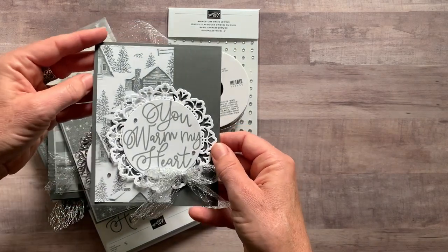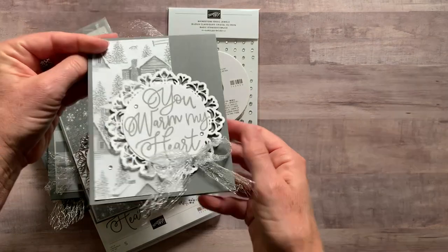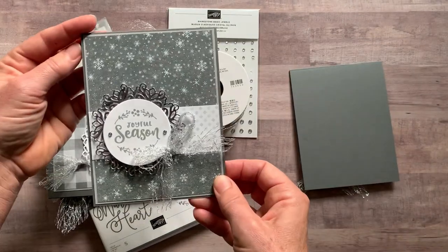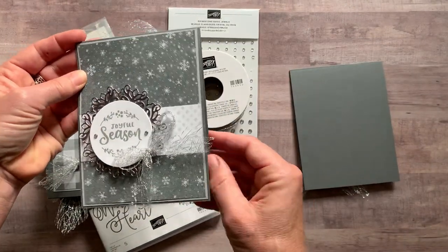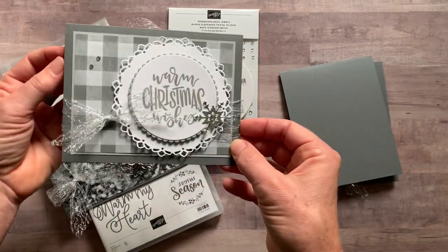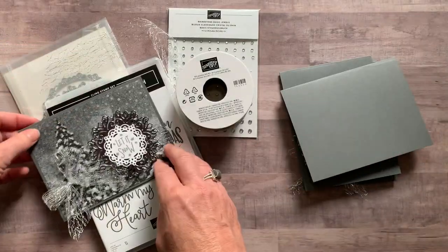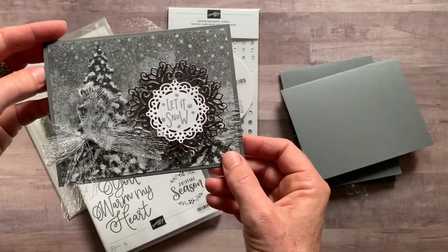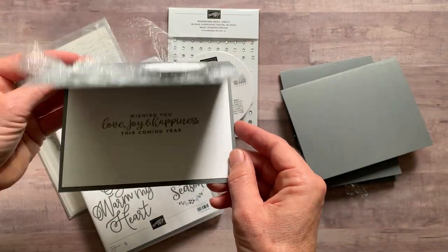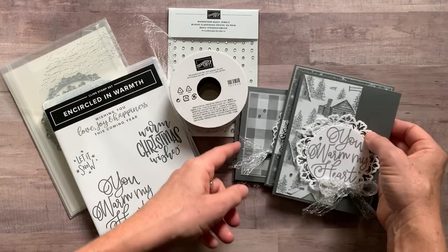I want to show you inside — or I guess I should say outside and inside. I did some stamping, and I also added some Designer Series paper to the inside of a couple of them. So I want to show you all of these: warm Christmas wishes, a little piece of Designer Series paper there, and then look at all the detail on that one! And then another stamp on the inside. So those are the four cards you're going to make in this class-to-go.